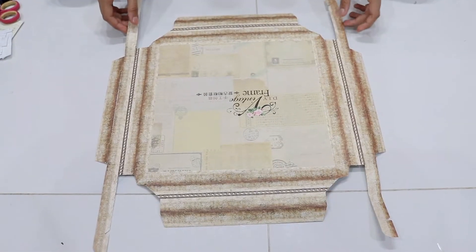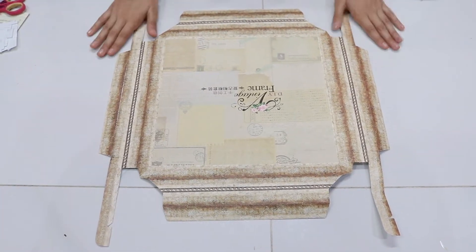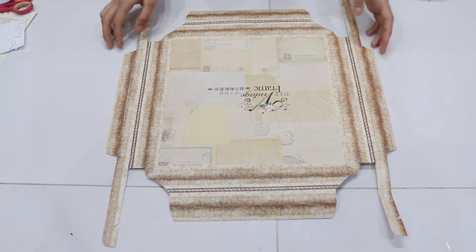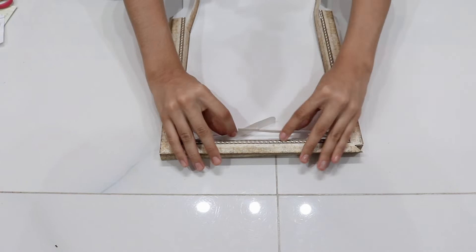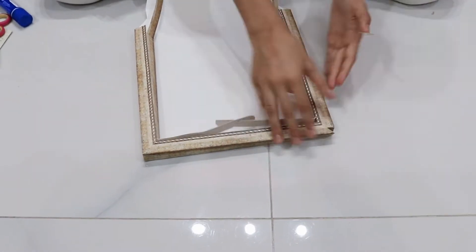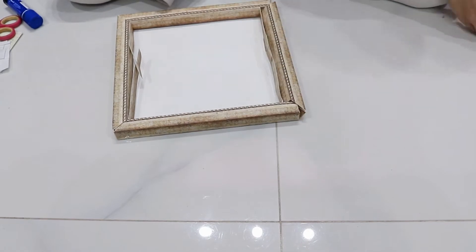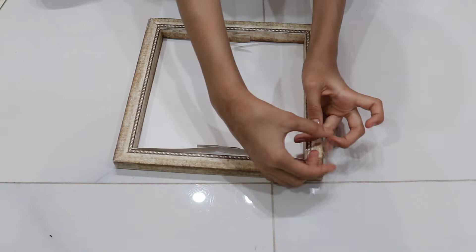Hello everyone, welcome to the channel! I'm going to be making a DIY vintage frame. I actually bought the materials, so I'm going to be making it on my own. Let's start — let's get the tape first.